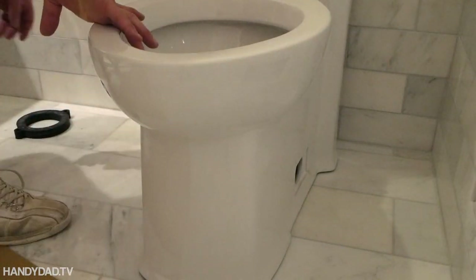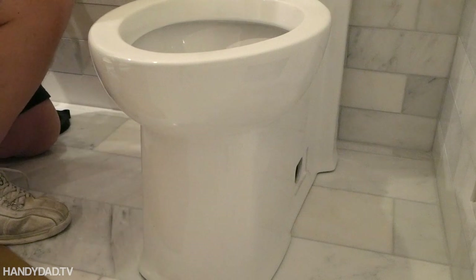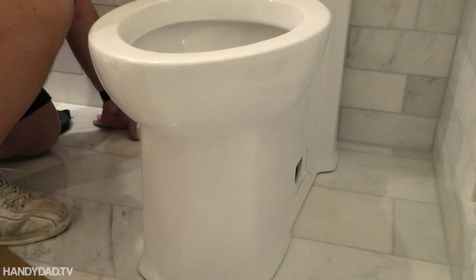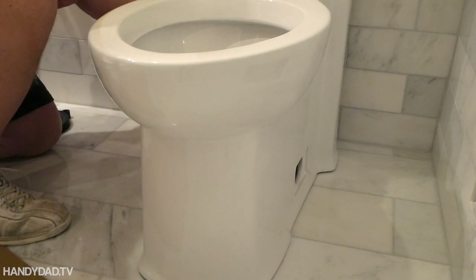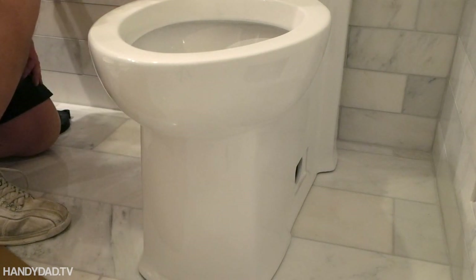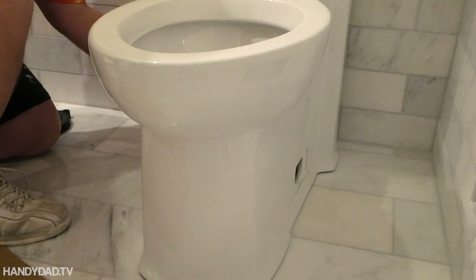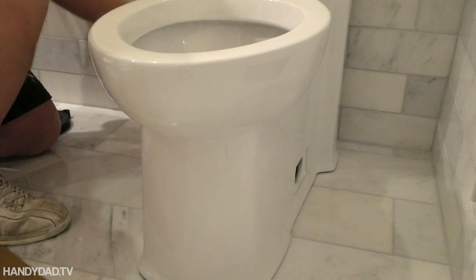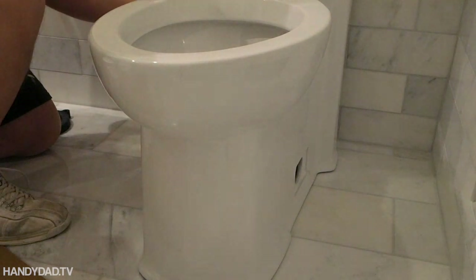But I'm about to discover a problem with the supply hose — it's too short! My hose here is too short. Luckily, SharkBite fittings are easily removed, so I exchanged it for a separate shutoff valve and a longer hose.